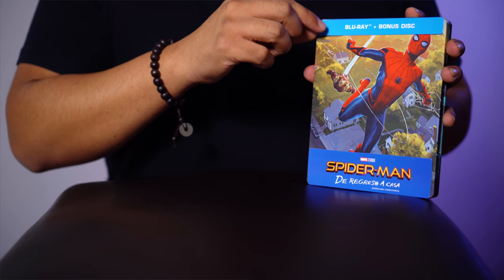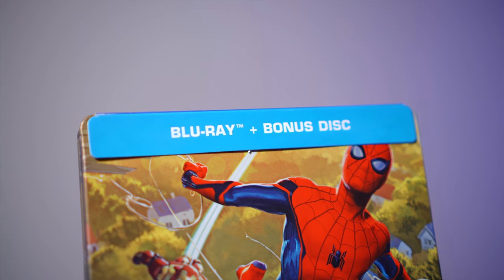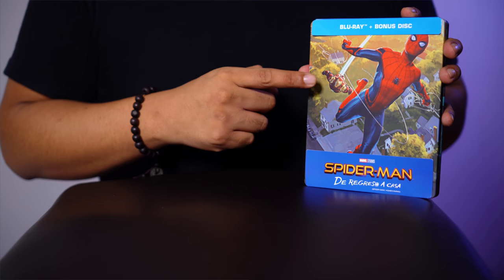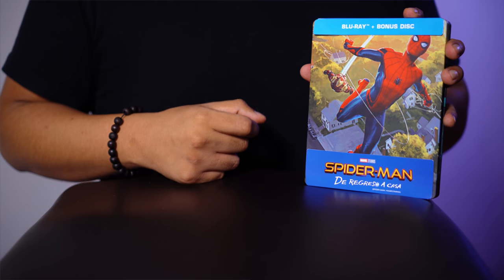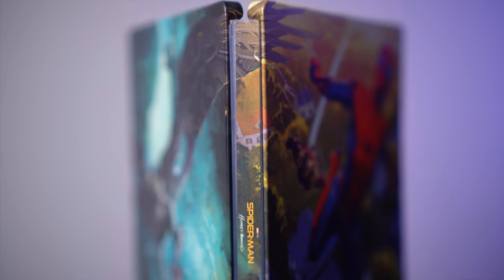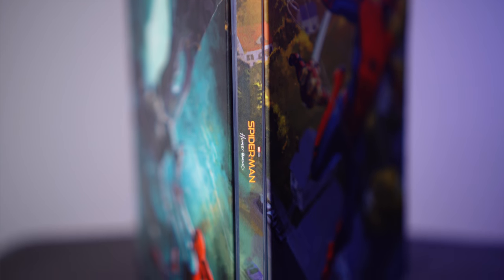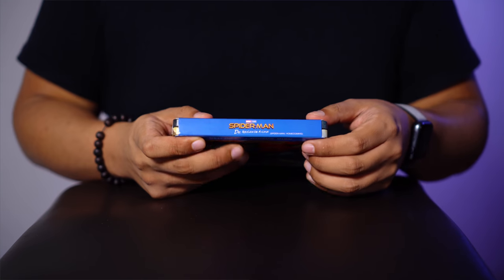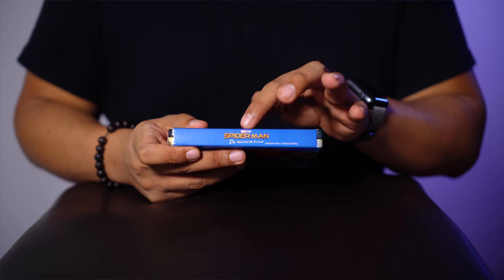Como pueden ver, incluye el cartoncillo clásico de los Steelbooks, el cual dice que incluye un Blu-ray más bonus disc, pero aquí hay una pequeña diferencia. En la parte inferior tenemos el título de la película que es Spider-Man de regreso a casa. En el centro tenemos el arte donde está Iron Man y Spider-Man. En el lomo tenemos el logotipo de la película y en la parte inferior el logotipo de Columbia Pictures. En la parte superior del cartoncillo dice Spider-Man de regreso a casa y abajito su título en inglés.